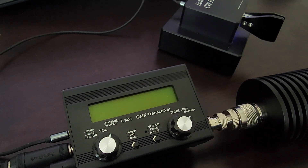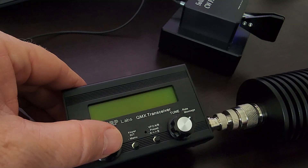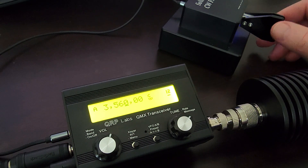Hello all, this is John AE5X. A few days ago, I think on May the first, Hans G0UPL released an update to the firmware that runs the QMX — version 0.1.8. I haven't installed it yet, I'm still running 1.7, but I'm about to install it here. One of the things the upgrade is supposed to do is eliminate the thump on CW, and I'm primarily affected on 80 meters.